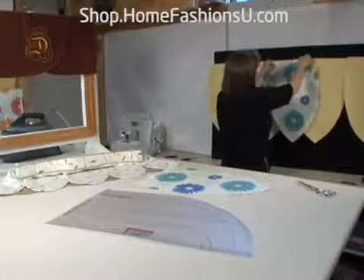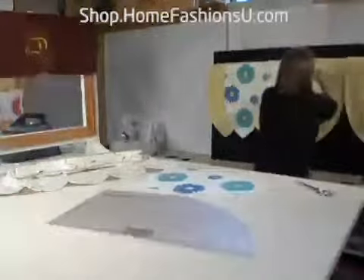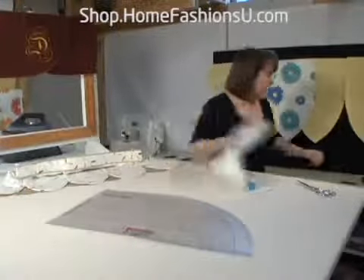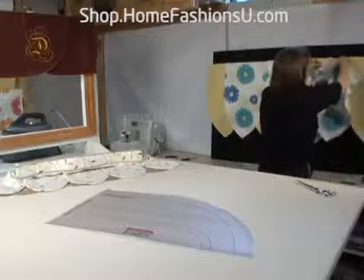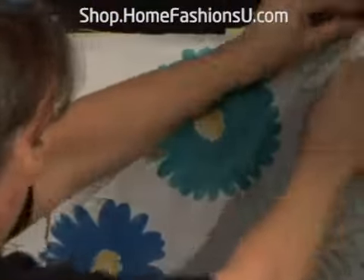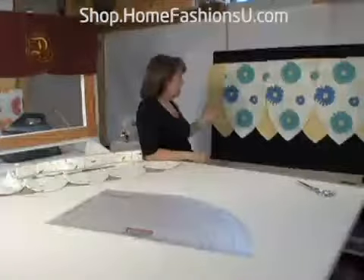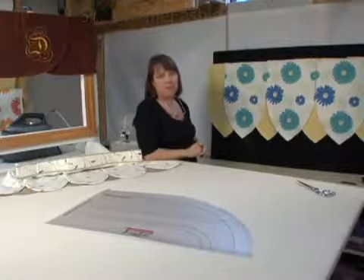You can see how lovely this goes together. It's very easy. You can make it for any size window. It doesn't take a whole lot of fabric, and you could even use scraps, so it's very economical. Isn't that a lovely window treatment?